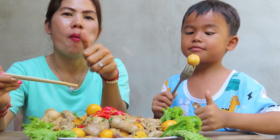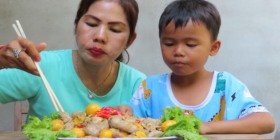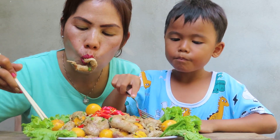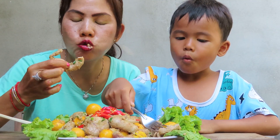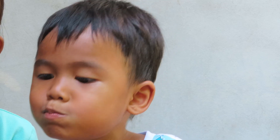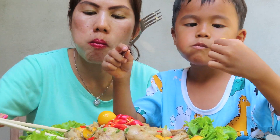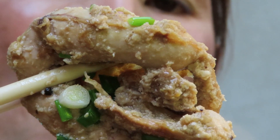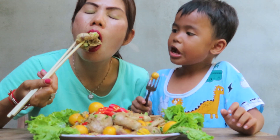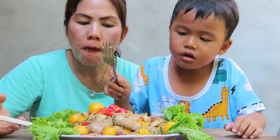Yummy, yummy, yummy. Thank you. It's so good.